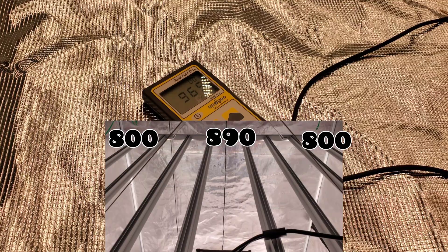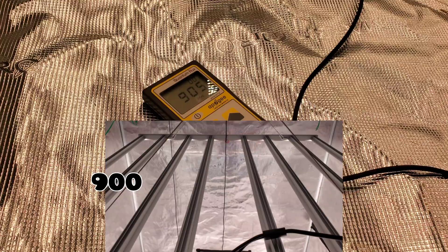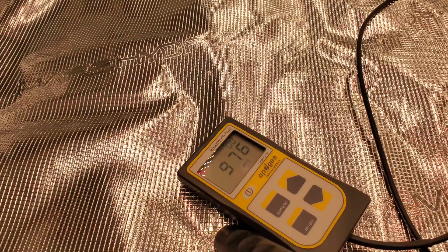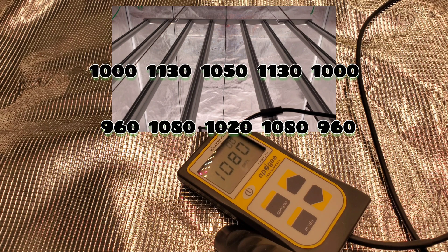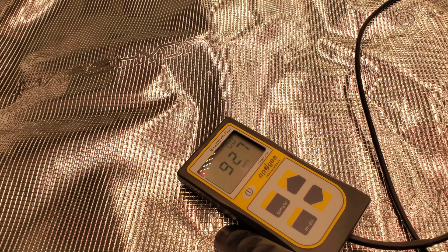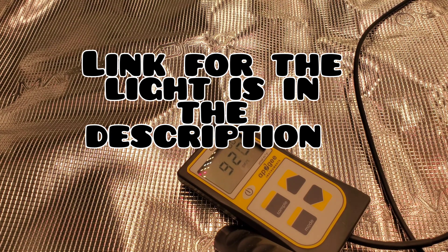What I'm seeing from this light is that you can hang it at 18 inches and you're going to get amazing buds across the board — that is some good numbers for making very good quality buds. Moving on to the 12-inch PAR test: I'll include a few more numbers this time because it did start to dim down a little bit in the middle, just because of how the bars are positioned — they're a little more concentrated to the sides. That's the PAR test all done. Take it easy everybody, I'll see you next time.